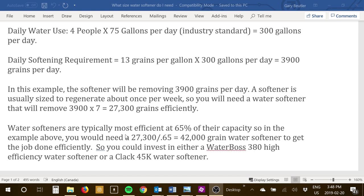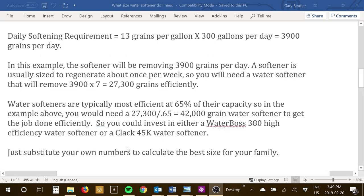A softener is usually sized to regenerate about once a week, so we multiply 3,900 times 7, which is 27,300 grains. We want to make sure we remove that efficiently — water softeners are most efficient at 65% of their capacity. So you take 27,300 divided by 0.65 and you get 42,000 grains. In this example, you could go with a WaterBoss 380 high-efficiency water softener, or a CLAC WS1 valve water softener at 45,000 grains (45k).